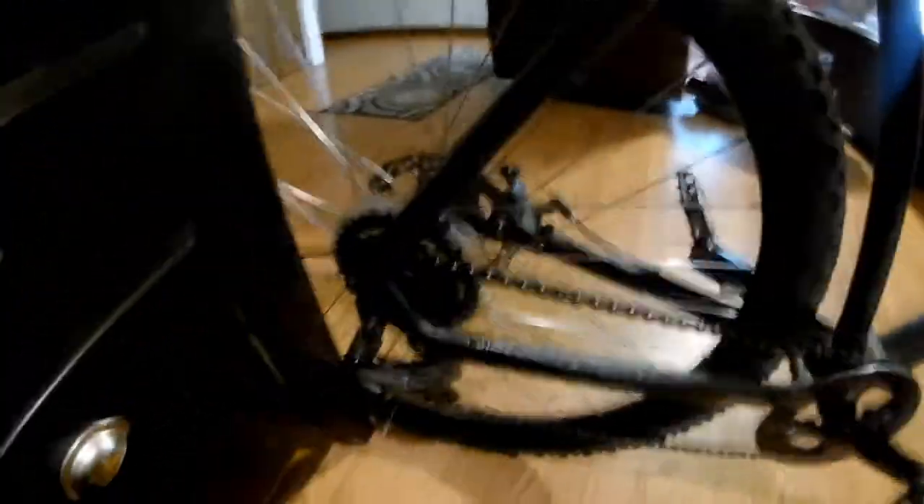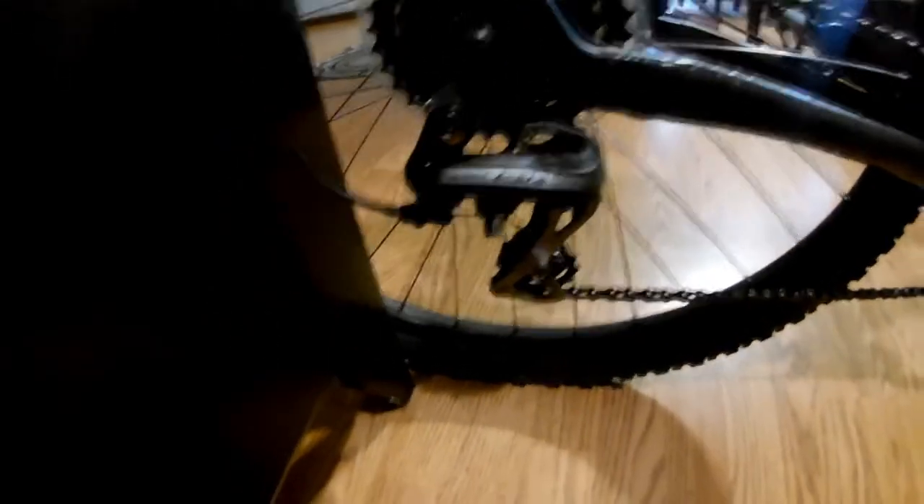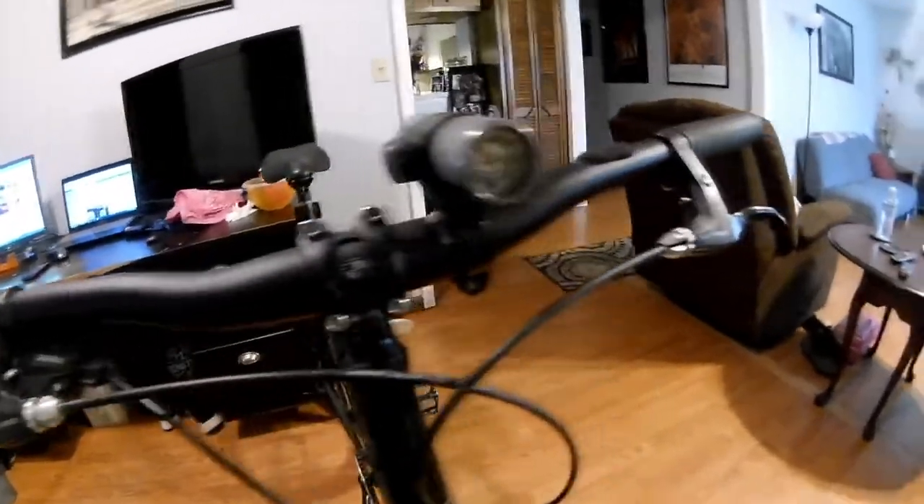Let's look at the bike. It's the Raleigh Redux 2016 — has eight in the rear, it's a one-by system, has this type of derailleur, flat bars of course, and it has the standard press-fit bottom bracket that nobody really likes.